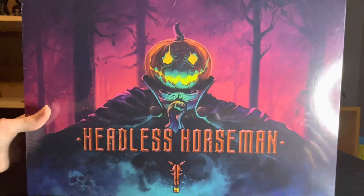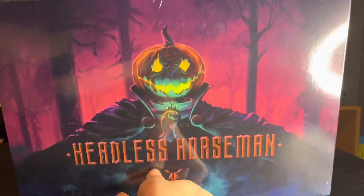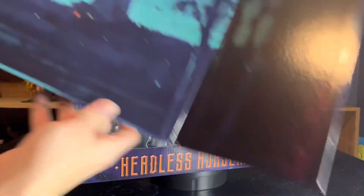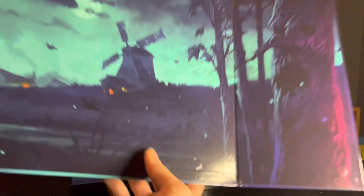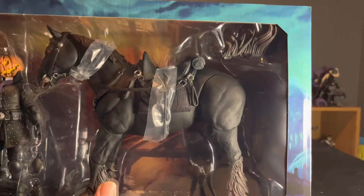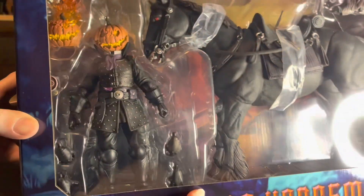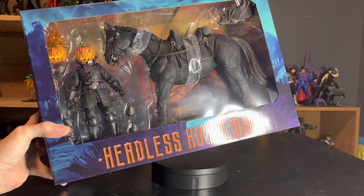Let's get this dude out of the packaging. I actually forgot to mention there is this magnetic display piece that shows Sleepy Hollow in all its glory — very spooky. I'm definitely going to keep this for when I'm displaying him. It's also the front of the box with that beautiful portrait of the Headless Horseman. And here's the window box — you've got the horse with the extra mane, and the Horseman with all his accessories.